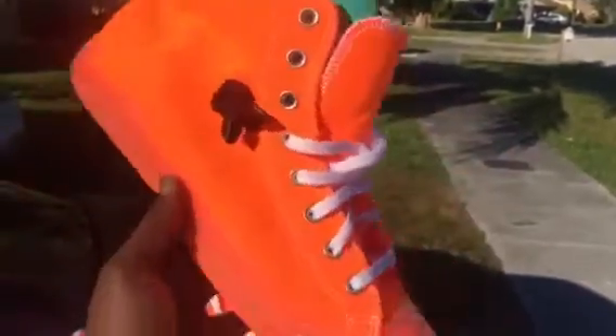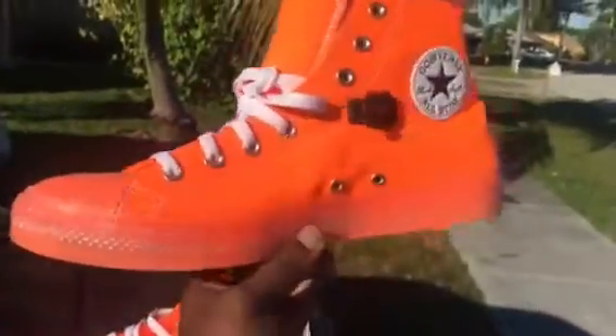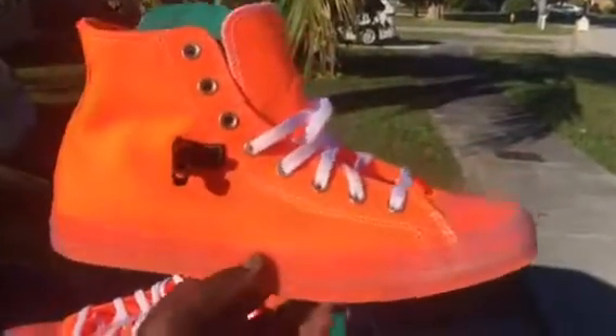Tell me what you think about these in the comments below. Hit the thumbs up, or thumbs down if you don't like them. Tell me how you feel about Nike and what they're doing with Converse, and subscribe if you haven't already. This is King Ali — I'm out.